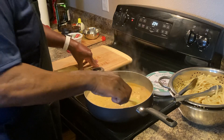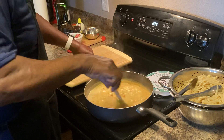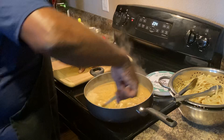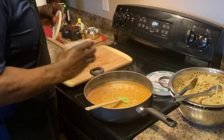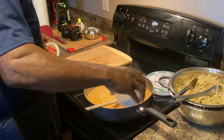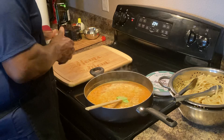We're gonna continue — let this cook about three to five minutes, give a little reduction on it, and then we're going to add the pasta and stir it in. Add just a little parmesan and let that melt. You know, cheese makes everything better.